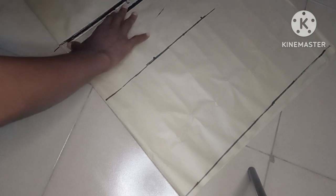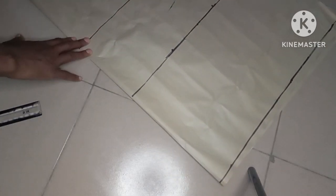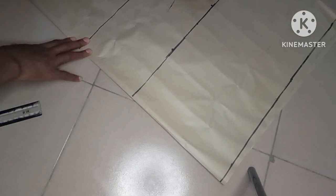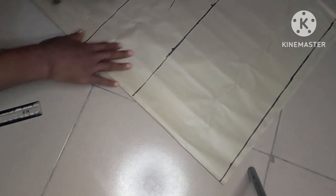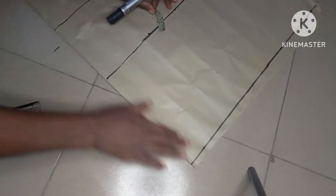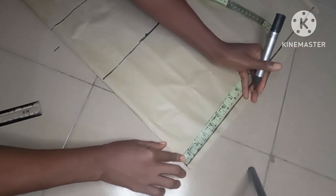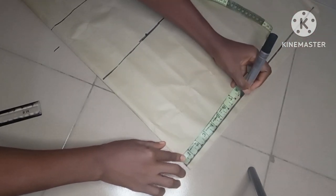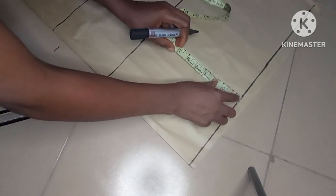This pattern is for the back — we are drafting the back pattern first before we draft the front. The paper is unfolded. The next thing I will do is go ahead and input my shoulder measurement. My shoulder is 15, divided by 2 is 7.5, so I'll mark 7.5 here. On that point I'll come down by one inch from my shoulder slope.